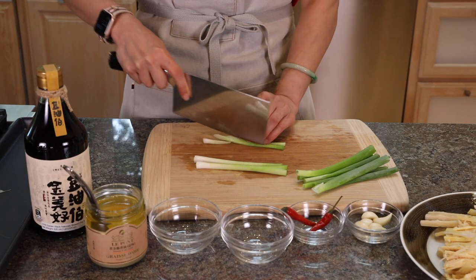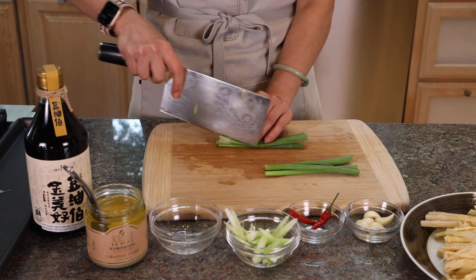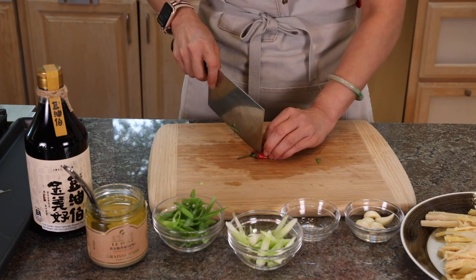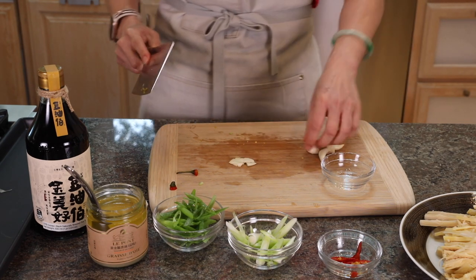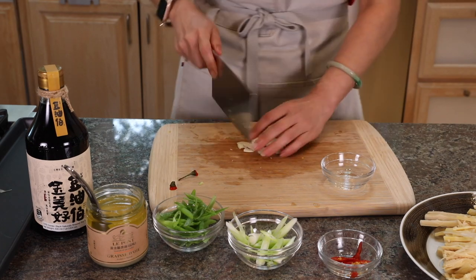We need some green onions — separate the green parts and the white parts, and cut them diagonally to match the length of the bamboo shoot to make it look pretty. Then chop up some chili pepper, and also some garlic. You don't need to finely chop the garlic, just chop it up roughly.